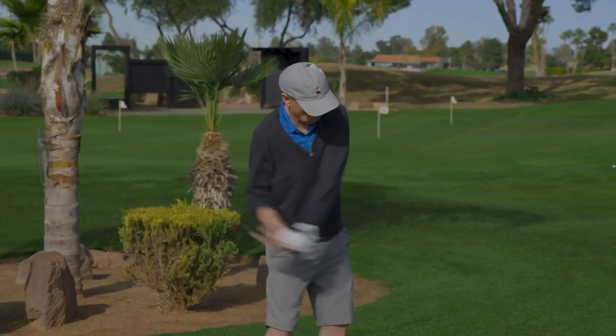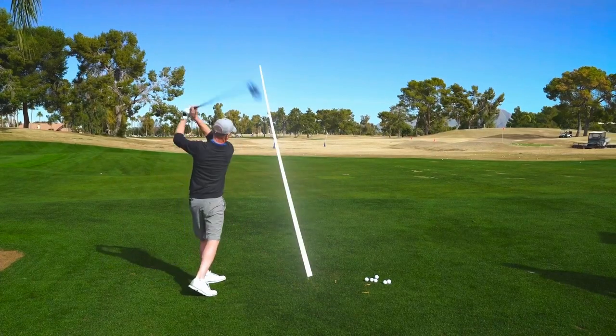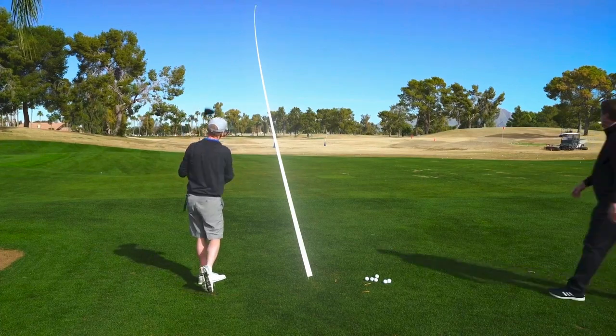I've tried all sorts of things with my grip, with my turn, with my body position — a lot of different things to try to straighten that out. Oh man, that was really good. Wow. Yeah, that was exactly what we're looking for.